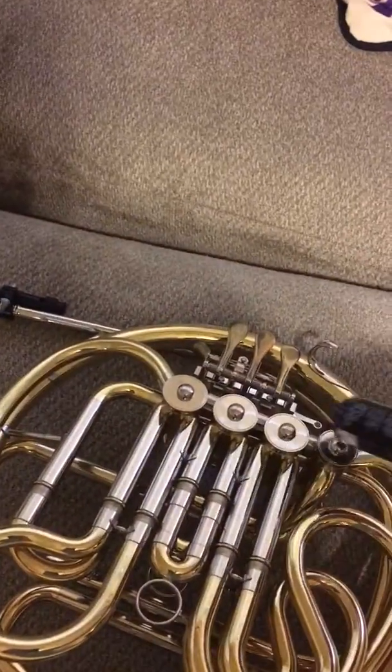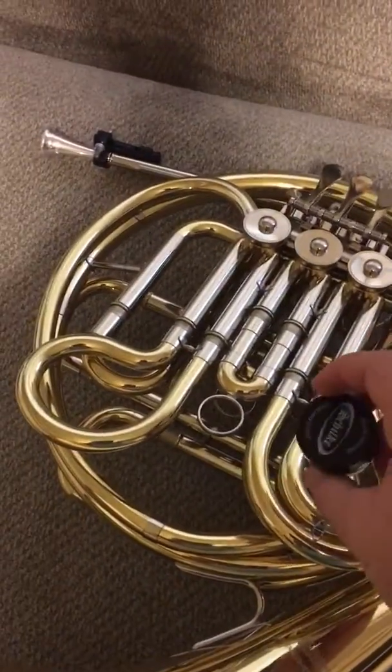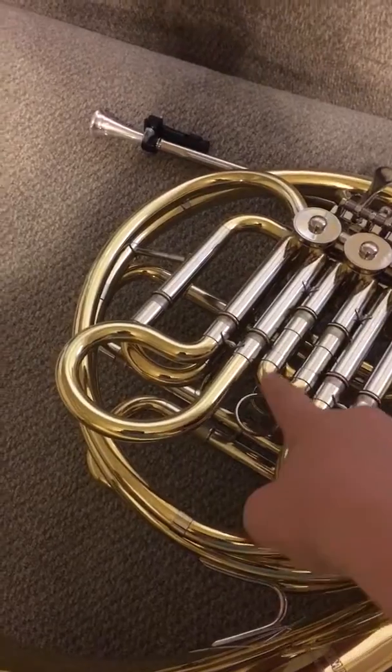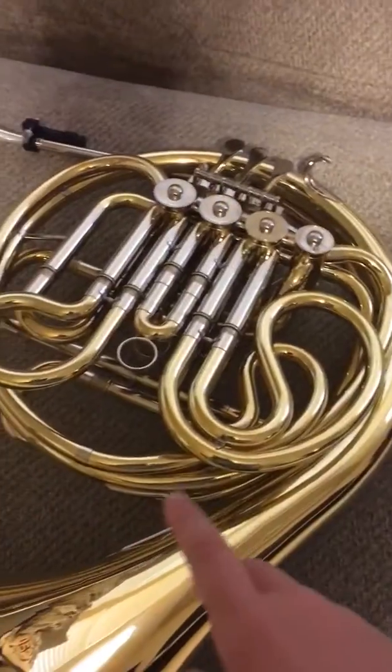I'm going to show you what all this does. The valve oil — we put that on the valves, and we put it onto the springs near those. The slide grease, which is these right here — we put the Shilky onto this part, like right here, right here, back there, even the ones behind it and the ones in the back. The metronome is what I play to — it's like the bum, bum, bum thing.